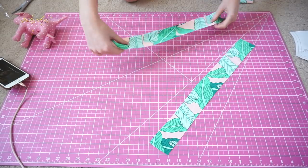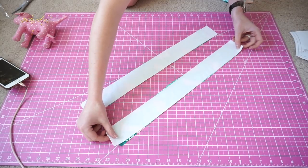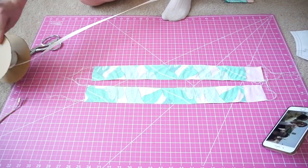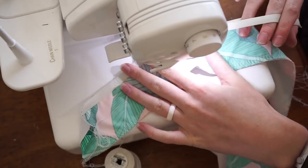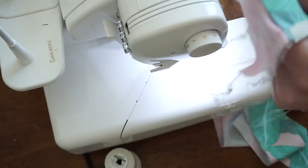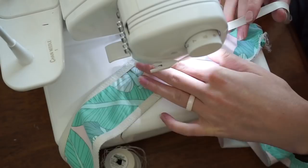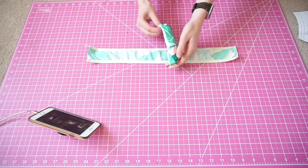Once you've cut all your pieces, we're going to start off with our straps. Match right sides together and sew all along the edges. Then go back and add elastic right on top of each edge. Flip the straps to the right side and put them aside.